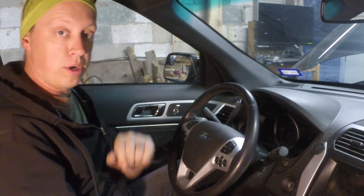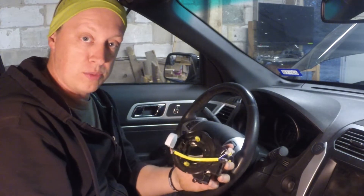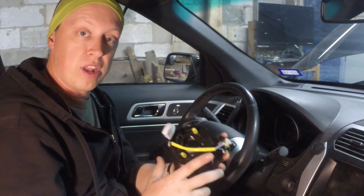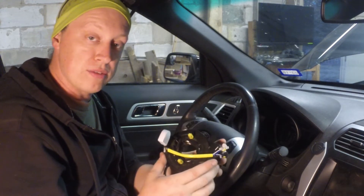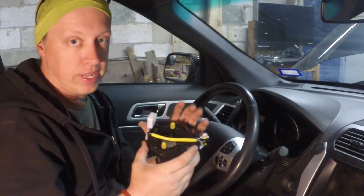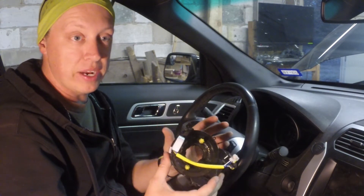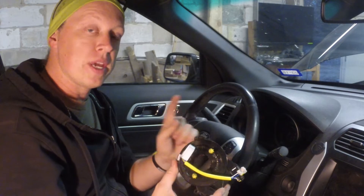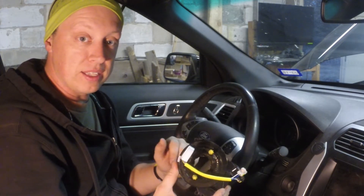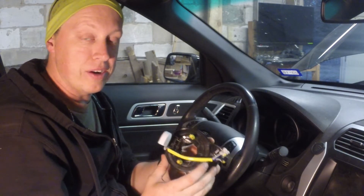We're going to disassemble it and replace it with this new clock spring. There's a link to this clock spring in the description — it's from Rock Auto for the 2014 Ford Explorer without heated steering. For some reason, the version with heated steering is forty dollars cheaper, so if anyone can tell me in the comments whether these are the same part, I'll update the link.